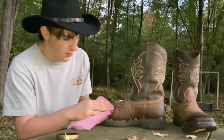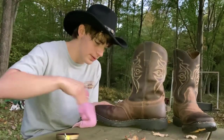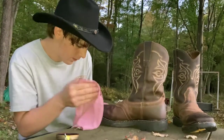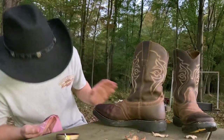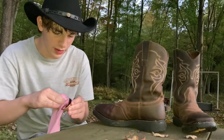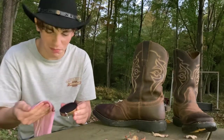Just get the toes all polished up. I kind of like the darkness that it's doing. Probably best to make sure you get the right shade of brown for your boots.